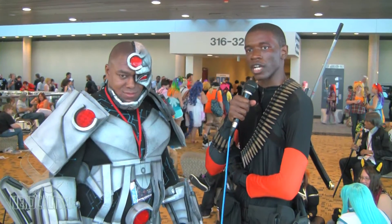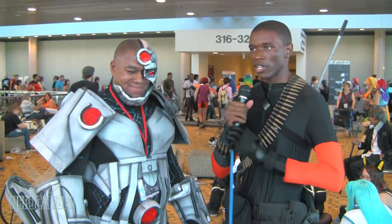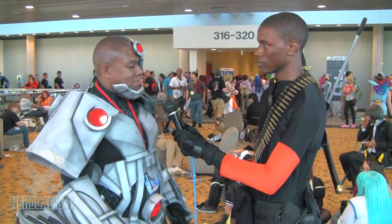Hi everybody, this is Petra Cosplay of Nerdcalibur and I'm here with Nightmage. So how are you enjoying Otakon so far, Nightmage? Loving it. It's my first time here, so it's a lot to take in, but I'm having a good time.